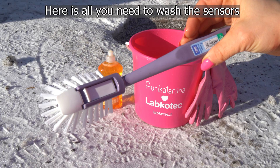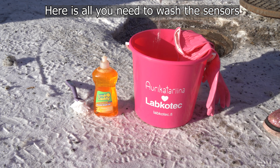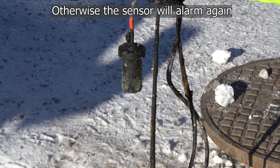You just need a dish brush, dish soap, gloves, and warm water. Cleaning the sensor is as important as emptying the separator. Otherwise it will alarm again.